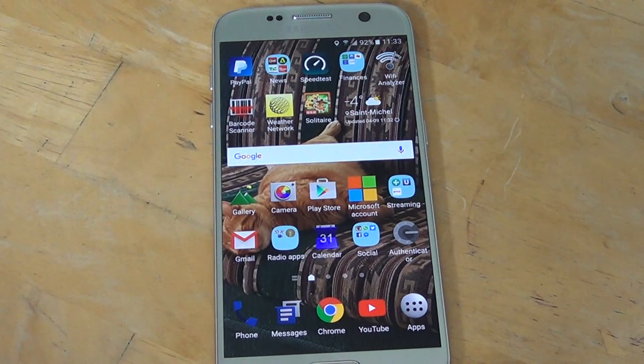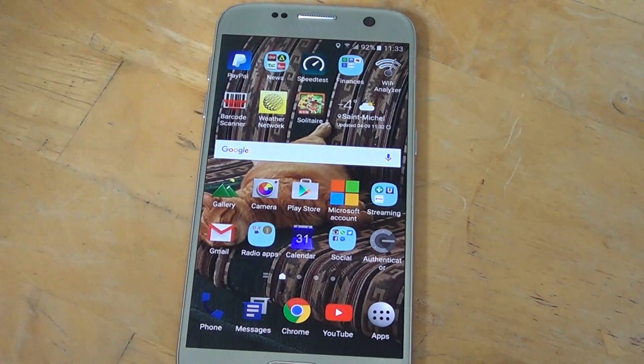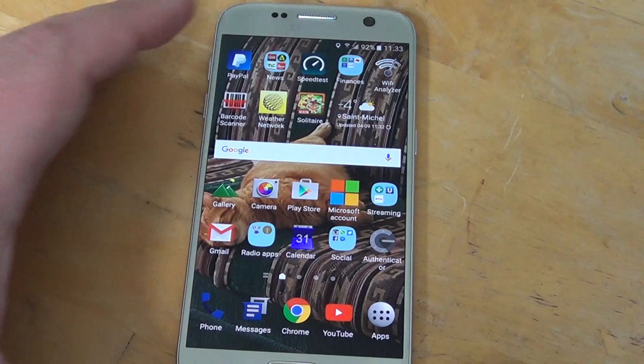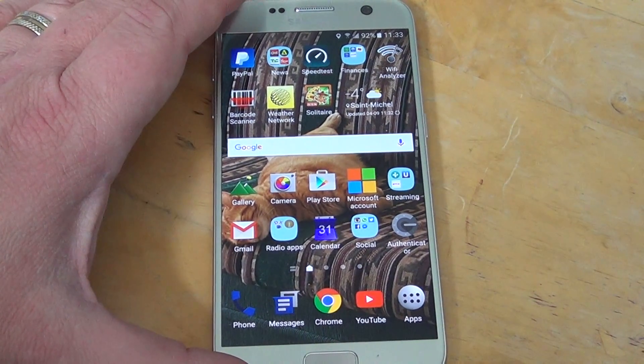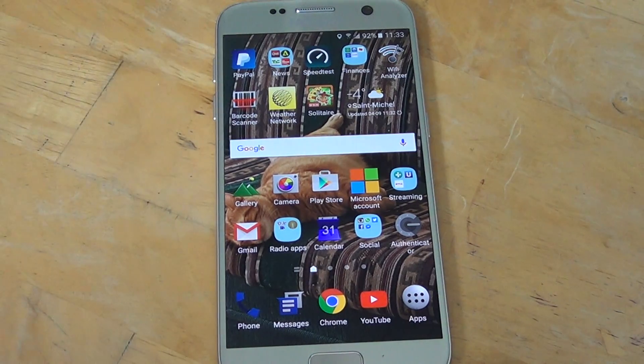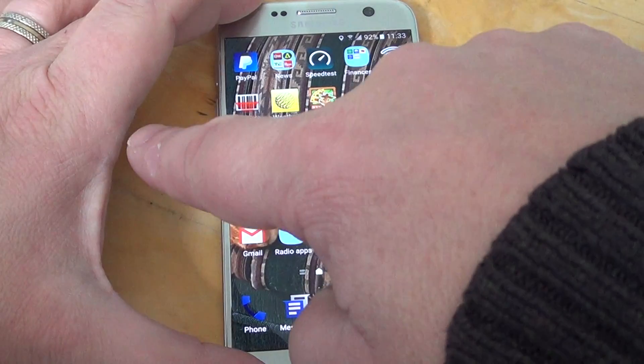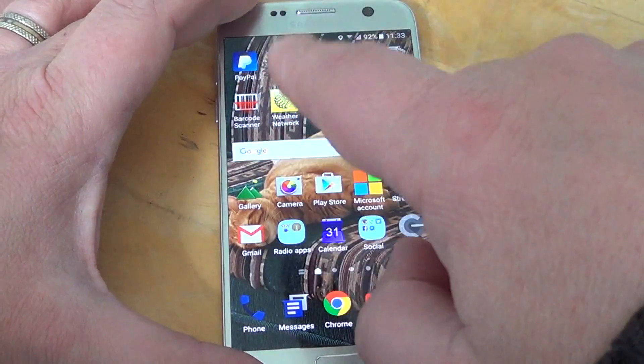Hey, welcome to this Android channel. This is a little tip for all of those that have a Galaxy S7 phone from Samsung. If you find that the responsiveness is not all that it could be, there's one thing you can turn off. It actually uses a lot of the phone's resources, and it will also help with battery life.